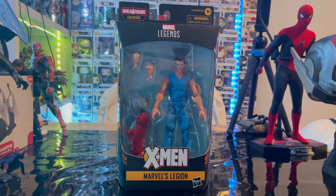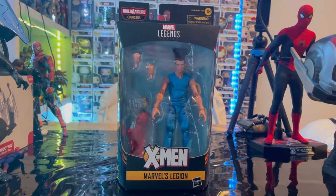Hello everyone, this is Dunstuck Collector here with another action figure review. We have the Marvel Legends series X-Men Marvel's Legion from the second X-Men Apocalypse wave.